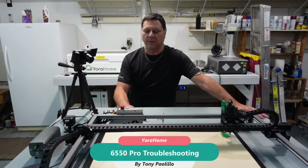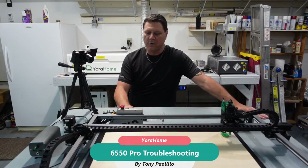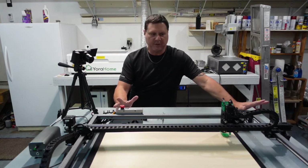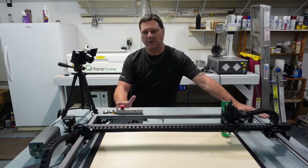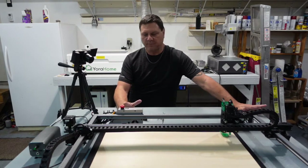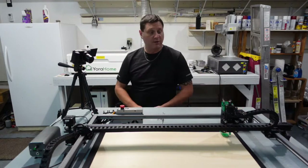Hey guys, today we're going to do some troubleshooting for the Your Home 6550 Pro. There's been a few things that different people are experiencing, so I'm just going to go through each one at a time and hopefully if any of these problems you're having, this will get you up and running.